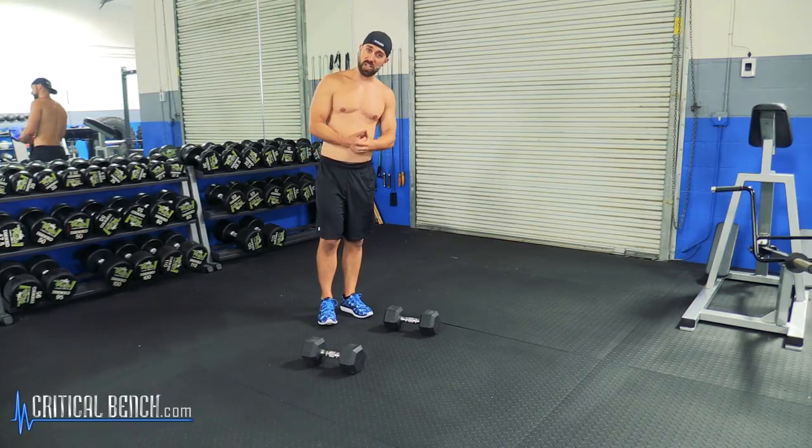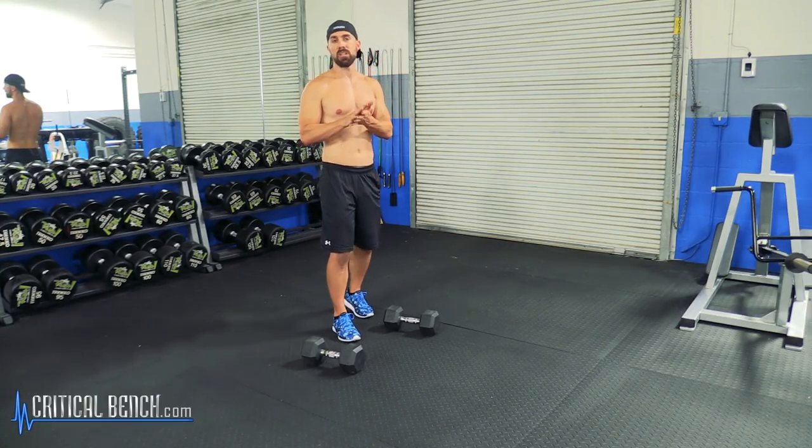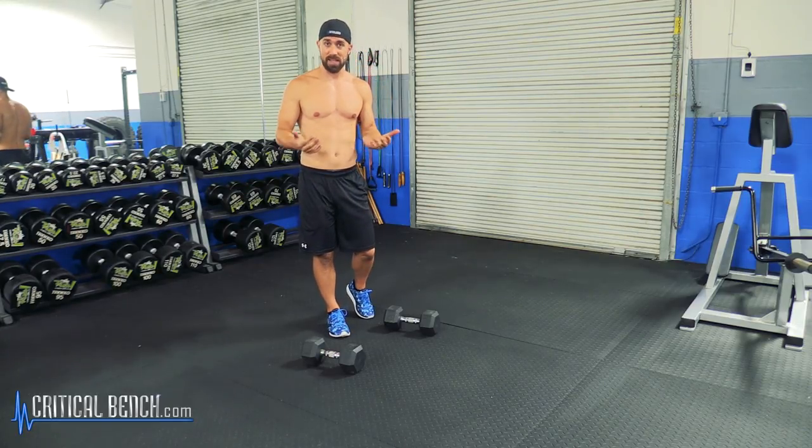The Renegade Row is an awesome exercise. It's definitely a little more challenging, so this is not a beginner's exercise — this is more for intermediate and advanced fitness enthusiasts. But it's also great for developing strength, power, and stability. So if you're an athlete, this is a great exercise for you to use.